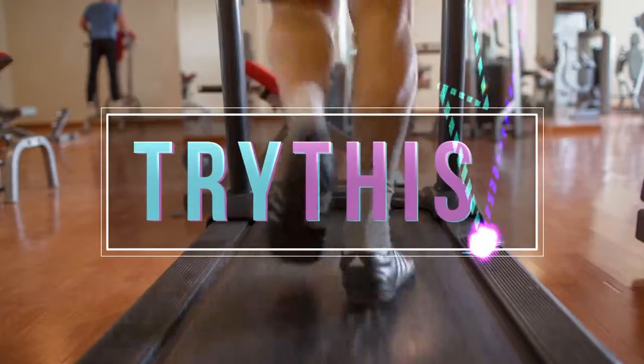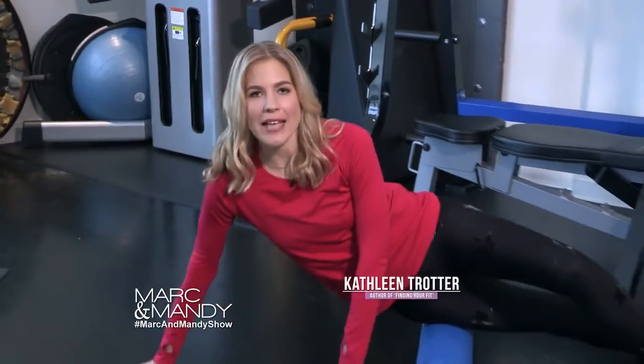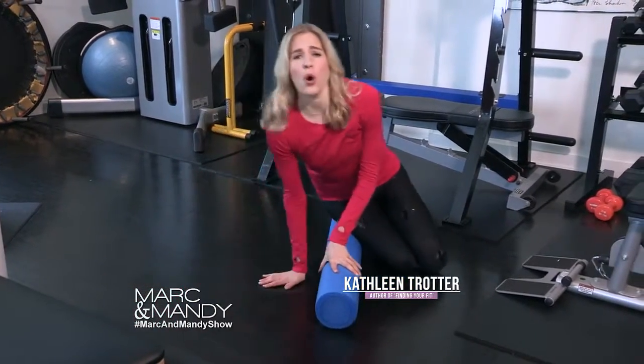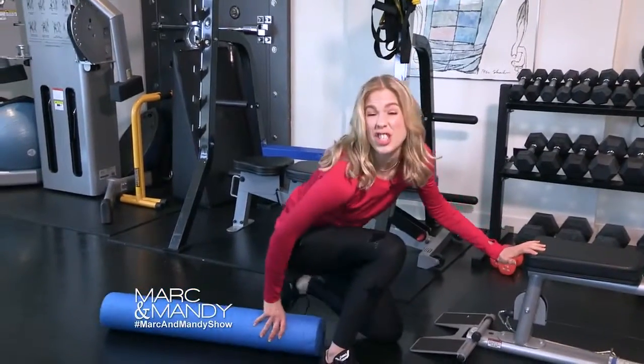Welcome back. Fitness expert Kathleen Trotter is going to show us how to stay fit. The roller is best known as a tool to massage out sore muscles — and as a runner I totally love it for that — but you can also use it to work your core and challenge your balance.